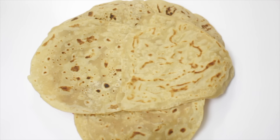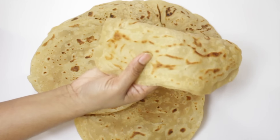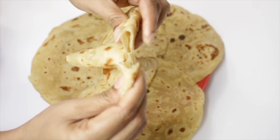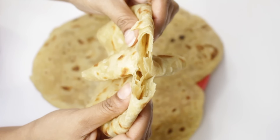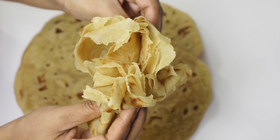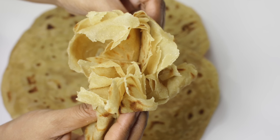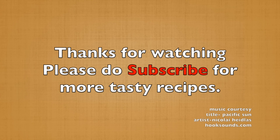Now I will show you the chapatis — you can see how soft they are, with full of layers. This is the triangle chapati which I usually make at home. Do give it a try and share your feedback. If you like today's video, hit the like button and please don't forget to subscribe to my channel, Pooja's Kitchen Time. Thanks for watching, see you soon!